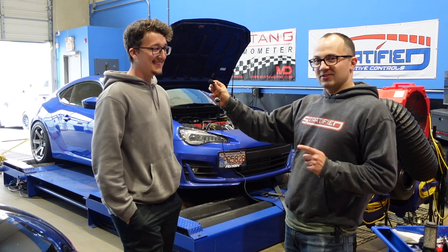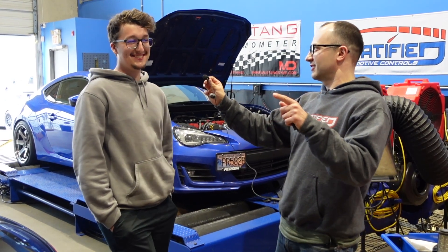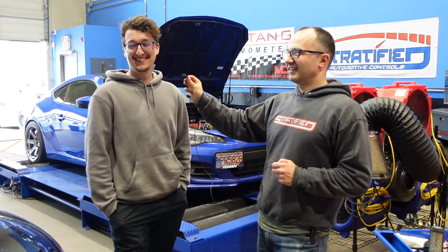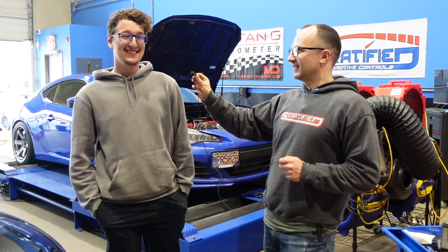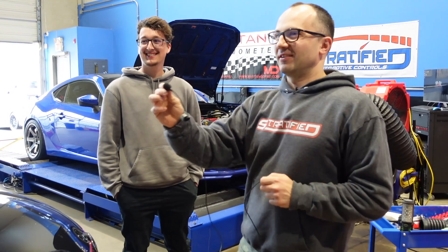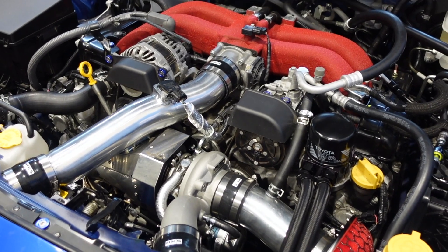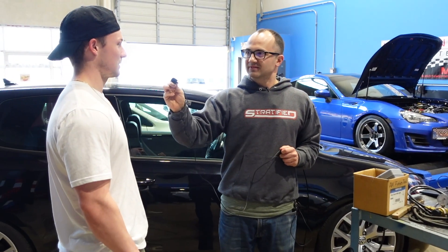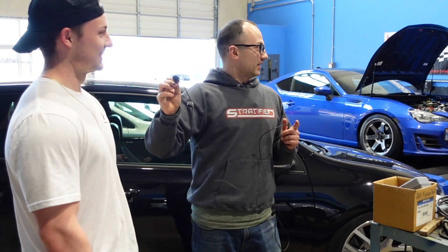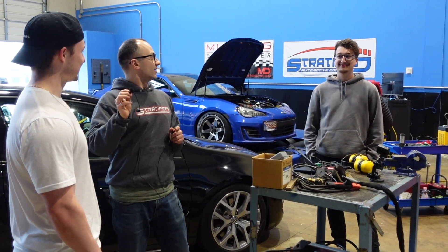Should be rowdy. So, do you have any guesses on how much power it made? You remember what Jared's car made? Yeah, 298 on flex fuel. So what do you think? I'm hoping for 300. Jared, what do you think — did it make more or less than yours? More, 100% more. Why more? I just believe the HKS kit is a really good kit, and I think the turbo is just a little bit bigger so it's probably pushing a little bit more power. You're right on the money — it is a little bit bigger, so it does spool a little bit slower, a few hundred RPM slower, but it does make a little bit more power.